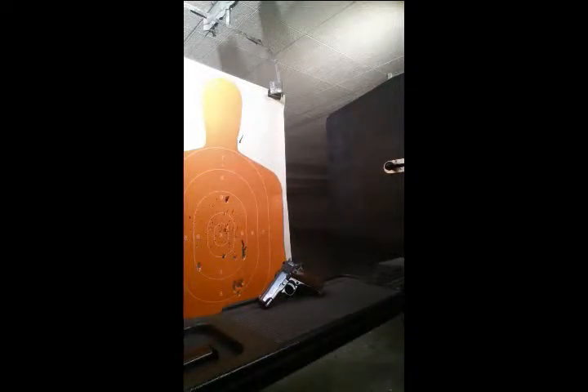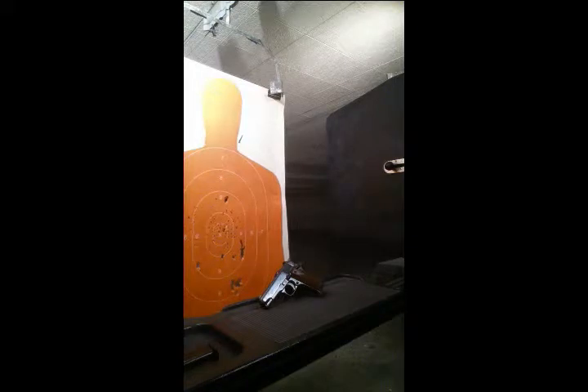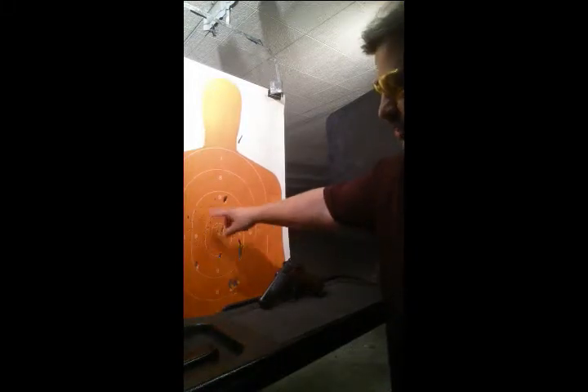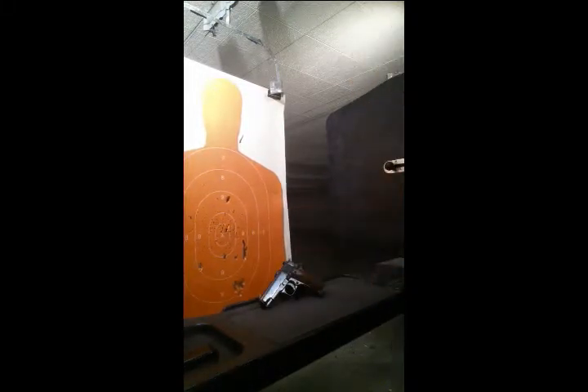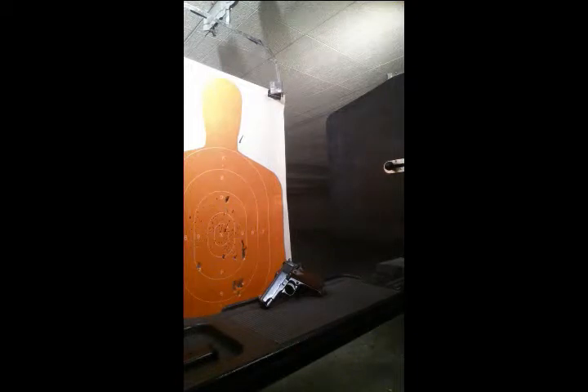Hey guys, shooting for fun here. We're at the range today and we've done a little shooting with our Super Comanche. We tried some regular .410 shotgun and some slug rounds, some triple-aught buck, just to see how she does. For a little hand cannon, it's a pretty fun little gun to shoot.